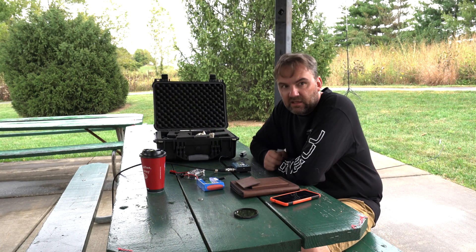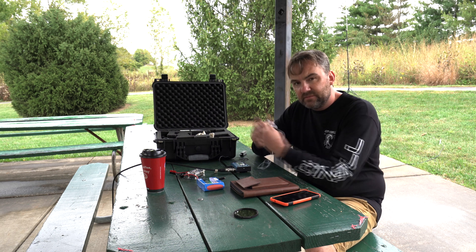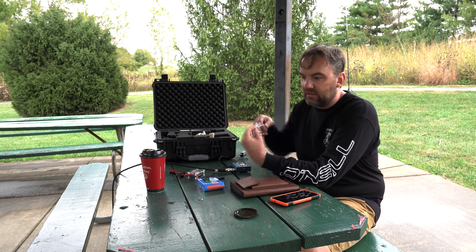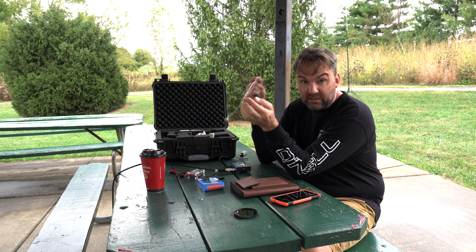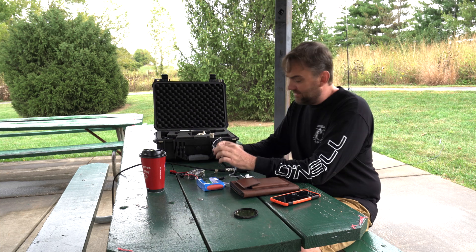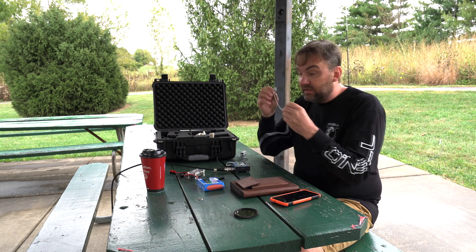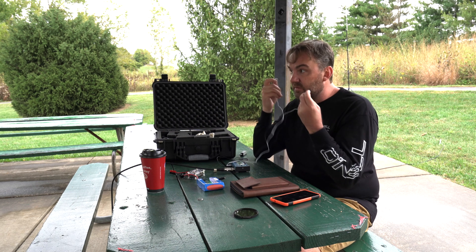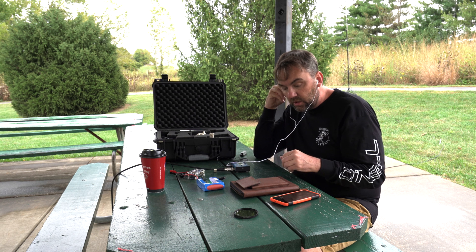I found a second thing I forgot to bring - I'm not going to go home for it. I forgot my little speaker for this thing. This is the problem with not making a checklist. But I found these little headphones in my car. You're not going to be able to hear what I'm doing, but I'll put the text out there - sorry about that. Only I'll be able to hear. Cheap headphones - I'm glad I kept them in my car, otherwise the whole video would have been ruined.